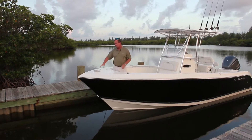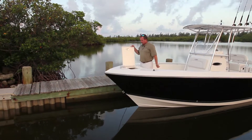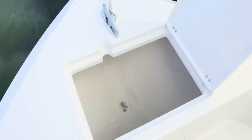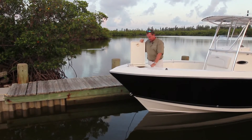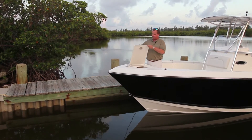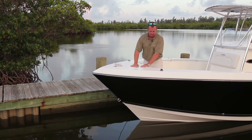We'll start up here at the bow. You can see flush hardware forward and a very large oversized anchor locker. Got to have a place to keep your anchor, your anchor ball, lots of rode, lots of chain. It drains overboard and works very well. Compression latches are used throughout the boat, as you can see here, making a nice tight fit.